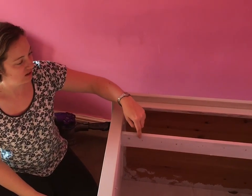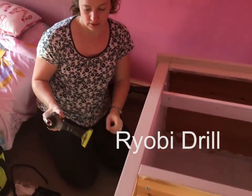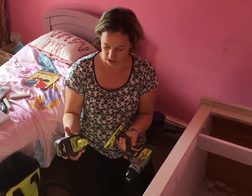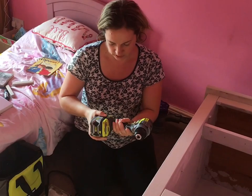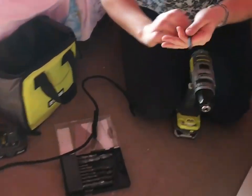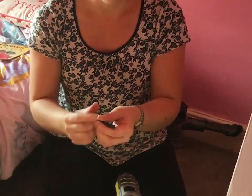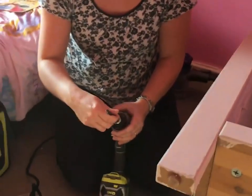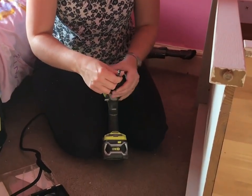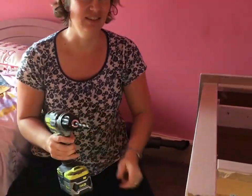I've measured and marked where I'm going to drill the holes, evenly spaced. I'm using a Worx drill — the good thing about Worx tools is that the battery is interchangeable; you just squeeze these two little pads and flick them in. I've gone through my drill bits and chosen one which is the same width as the elastic I'll be feeding through the holes. Pop it in, wind it to tighten, and make sure it's in straight.